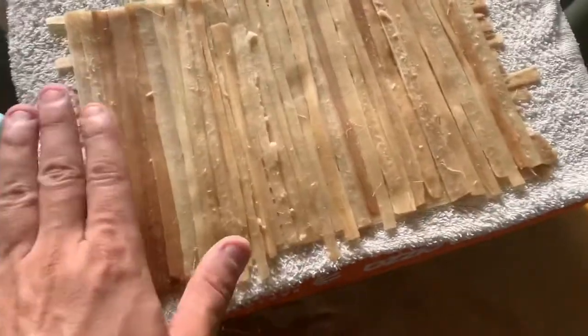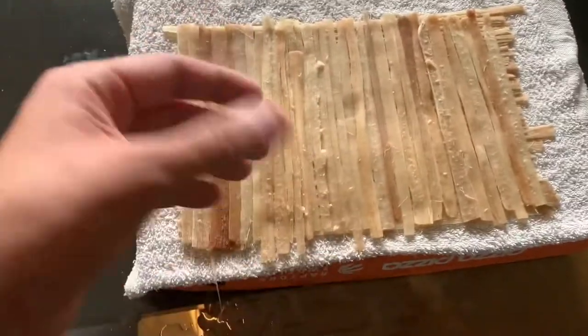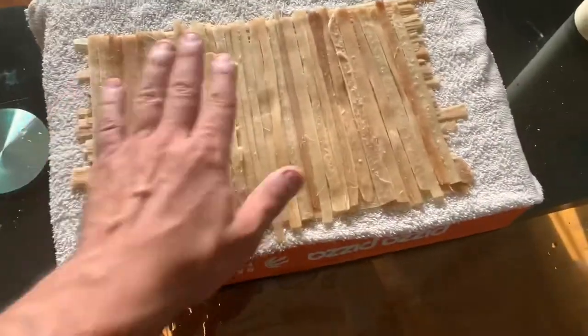All right, Egyptology lovers, we're complete. We have our little paper — it's not much, but it's just to show you how important it is to have thick and long stalks of papyrus so you can have larger sheets of paper. For now, this is what I could do.